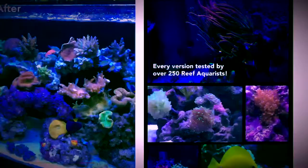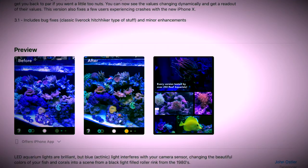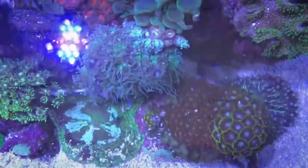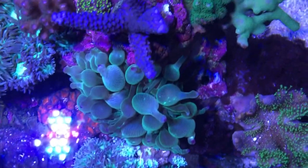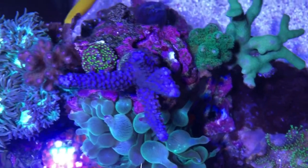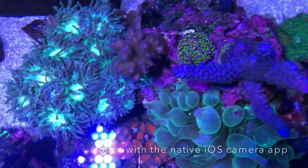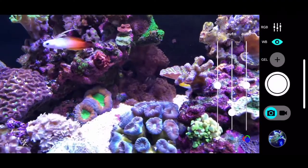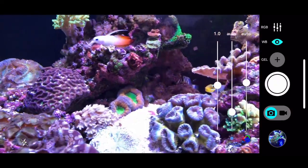What this app provides is a series of filters that you can adjust in real time so you can get better looking photos of your tank. Here is our tank under white lights — you can see the bluish cast to it. This is the main screen of the app, which has a series of white balance controls.